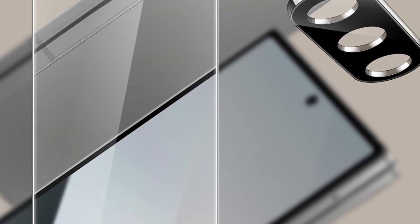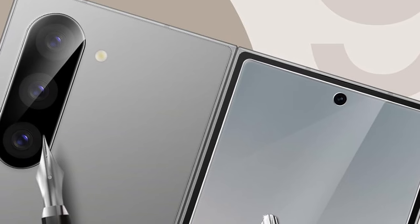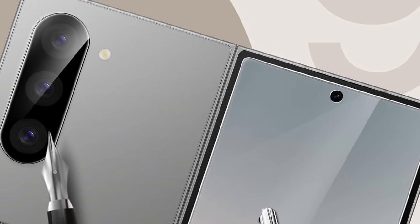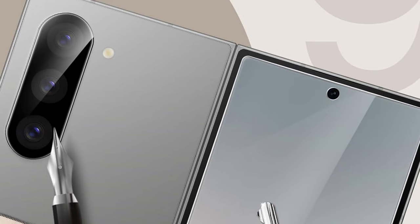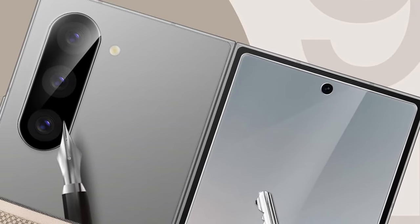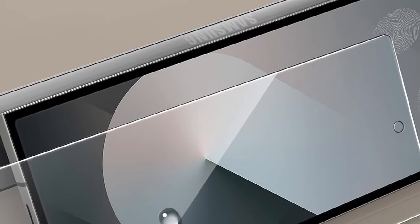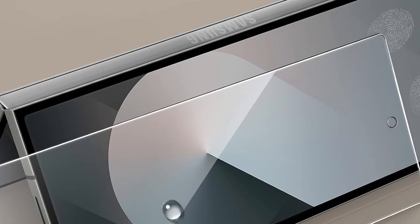The JE Tech protector comes with an easy installation tool that streamlines the process, allowing you to align the protector perfectly and apply it quickly and bubble-free. Built with 9H high-hardness tempered glass, the JE Tech protector offers robust protection against scratches and abrasions, safeguarding your Fold 6's screen from everyday wear and tear.